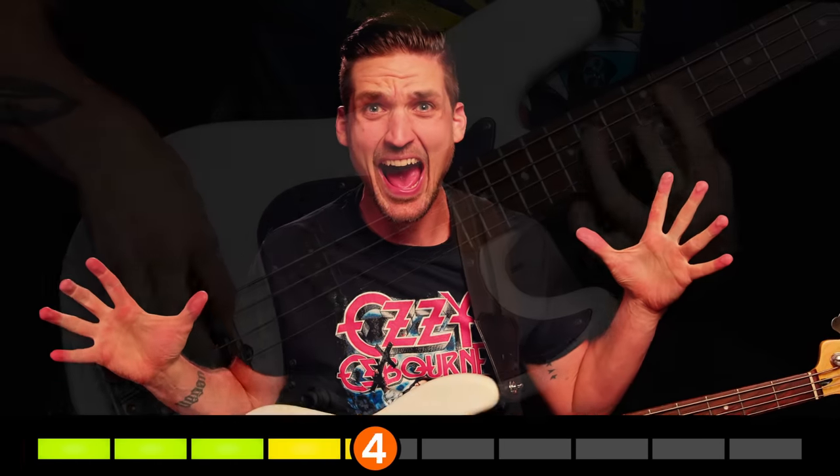Here are 10 songs that taught me metal, from easy to impossible. I forgot to mention: I don't actually know if I can play the last song yet.